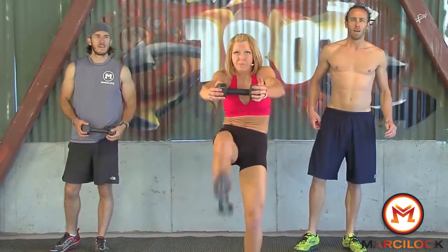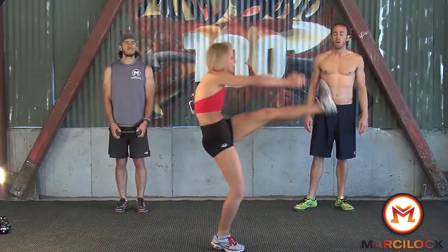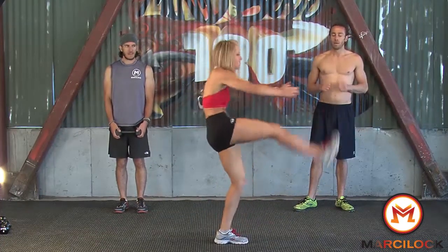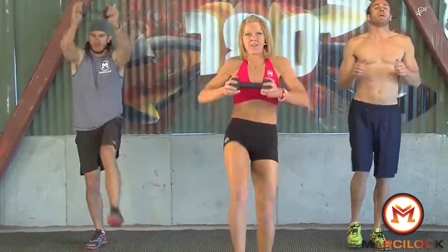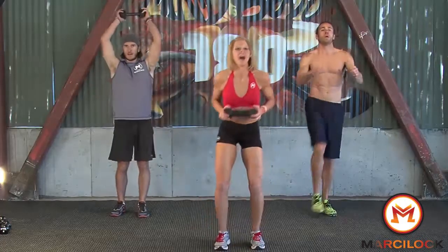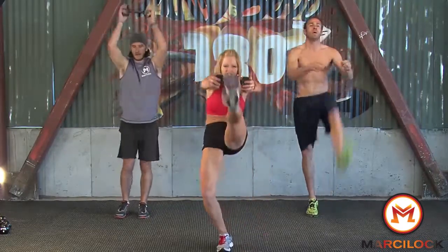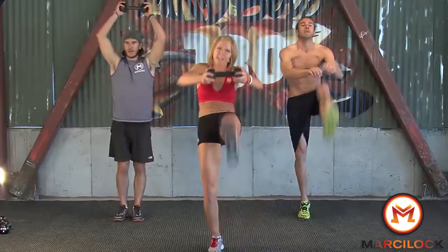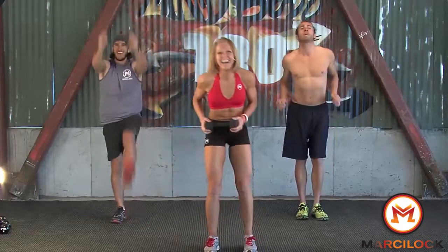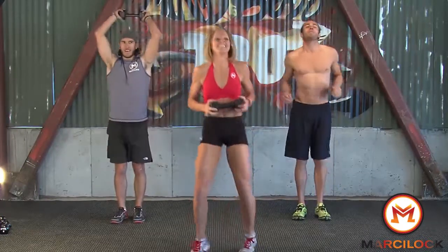We're going to go right into alternating kick with the chest press. Cody's going to do a pull down. From the side it looks like this — bend into it and C-curve your abs. He's got press and pull down. I really want that focus to be on those abs. C-curve, lift up the leg towards it. 30 seconds is not a long time.